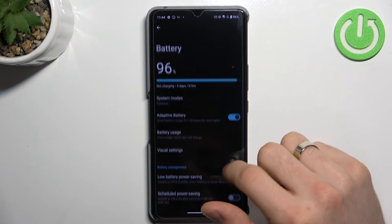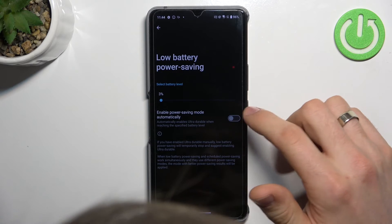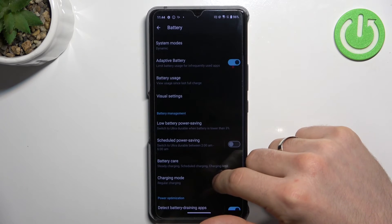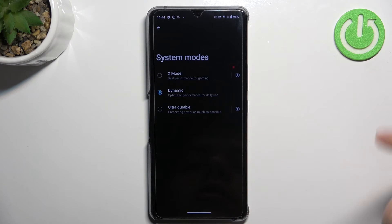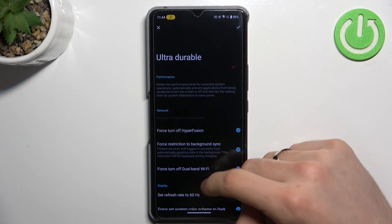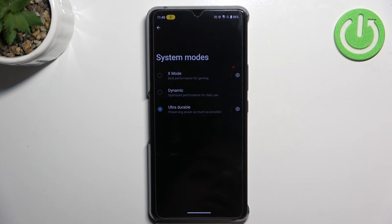You can open the battery settings, scroll down, and here you can see low battery power saving — click to enable it. This can enable power saving mode automatically, but you can also enable it manually. Under system modes, it's a very good idea to enable ultra durable. If you need to enable battery saving mode, you can click settings to change touch sensitivity, sliding precision, sliding sensitivity, and other settings. In this mode, your device will live longer.